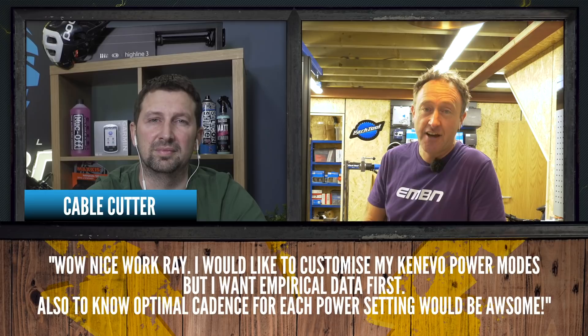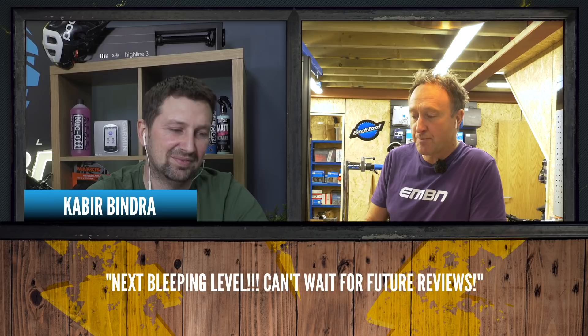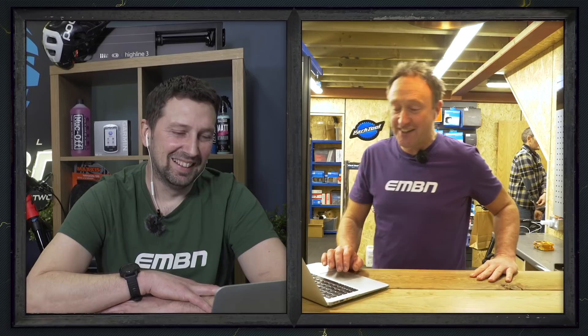From Cablecutter: 'Nice work Ray. I would like to customise my Kenevo power modes but I want empirical data first.' Ray is your man — keep tuned in and we'll hopefully have some proper data for you on that. Finally, Kabir Bindra says: 'Next level. Can't wait for future reviews.' Neither can we, Kabir. I think it's super exciting — I can't wait to see what Ray and you guys get up to in that workshop.